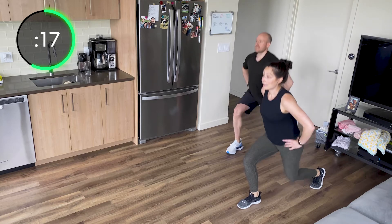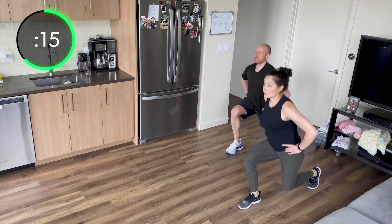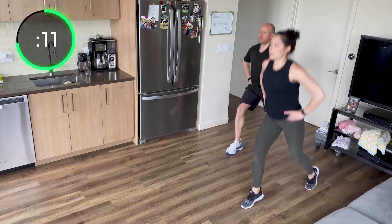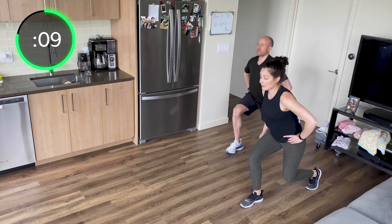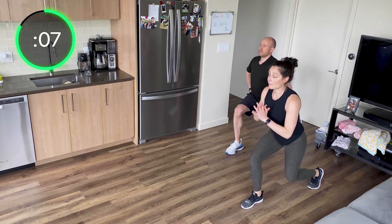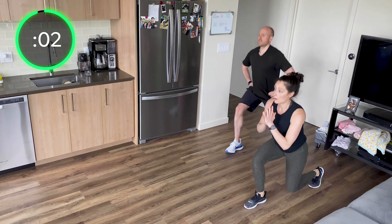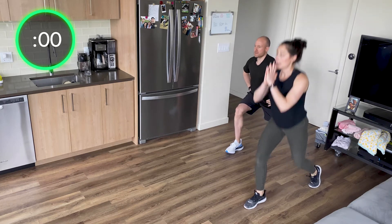One, two, three — stand. Come on. One, two, three — or jump. One, two, three — jump. Load up that front leg; your weight should be in your front heel. One, two, three — jump. Five seconds. Two, three — jump. One, two, three — jump. Awesome.